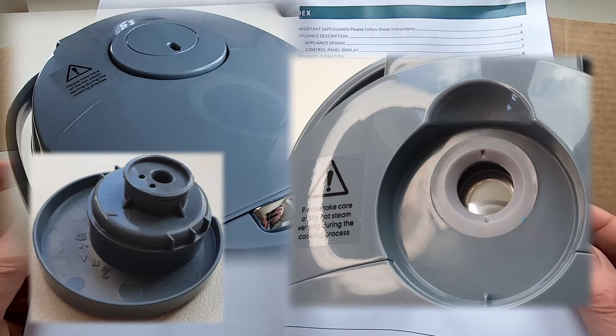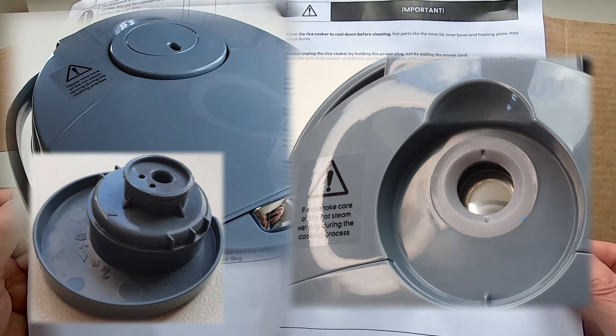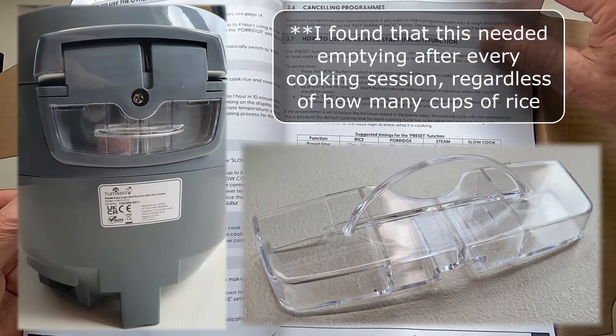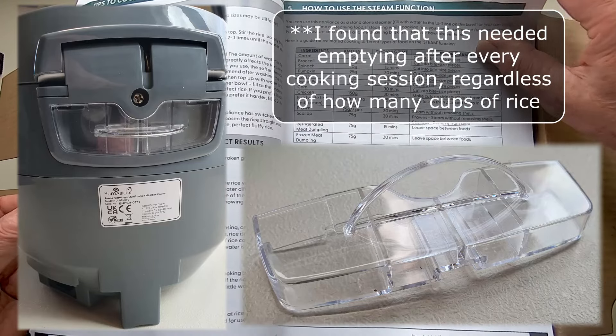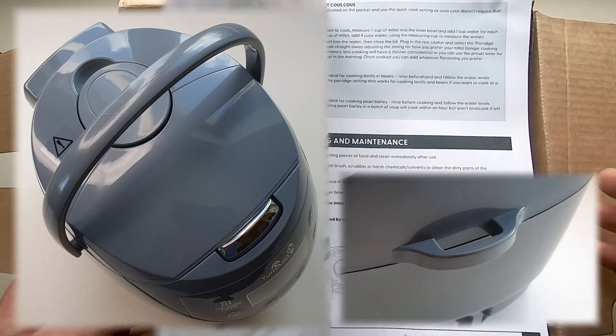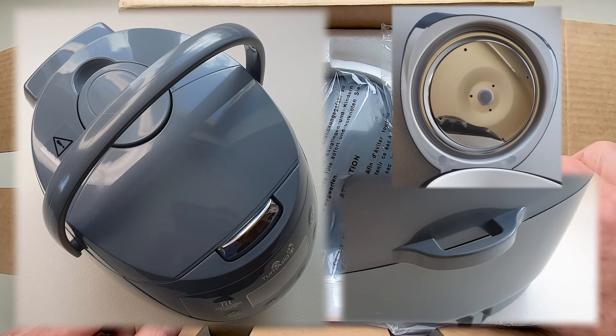The cooker has a steam release valve on the top of the lid to control how much steam stays in the cooker, and at the back there is a clear plastic drip tray which cunningly collects the condensed steam from around the lid. There is a fixed carry handle, a spatula holder moulded onto the case, and the internal stainless steel lid is removable for cleaning.